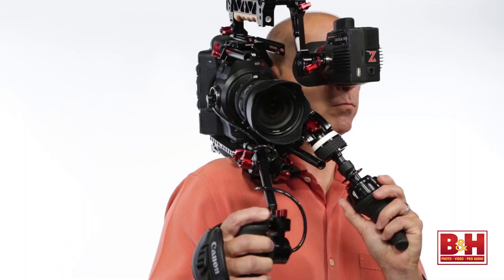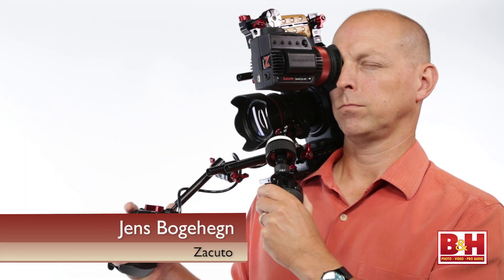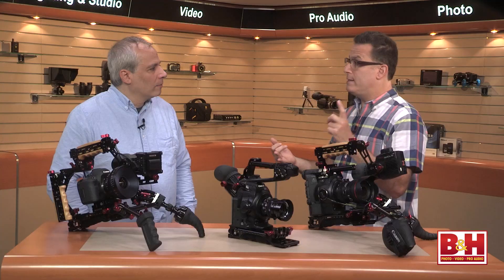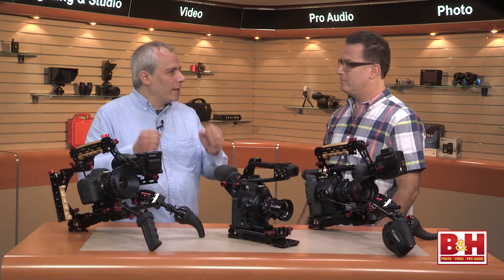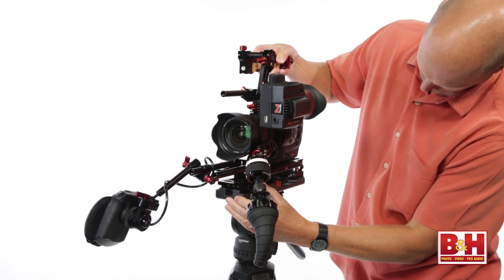Jens and I call it an all-day shooter. If you're going to run around and get a five-minute shot, you can use one of our run-and-gun rigs, or it could be slightly front-heavy. But if you want an all-day shooter — you're shooting a reality show, a documentary, an indie film where you have to hold that thing for a long time — it has to be balanced. You can't put 20 pounds on your shoulder and have it be front-heavy. And the idea is tripod to handheld, handheld to tripod really fast. Balanced all the time.